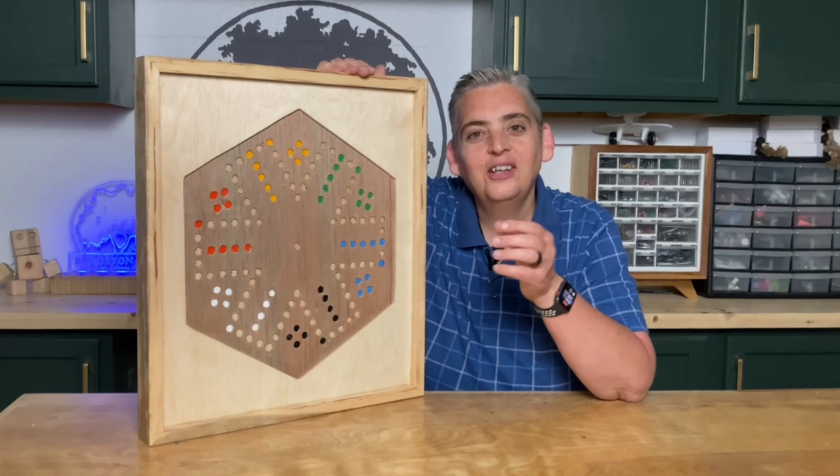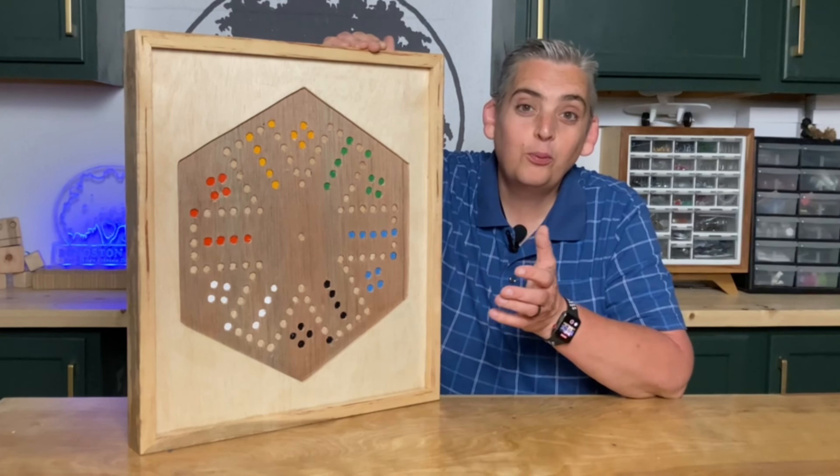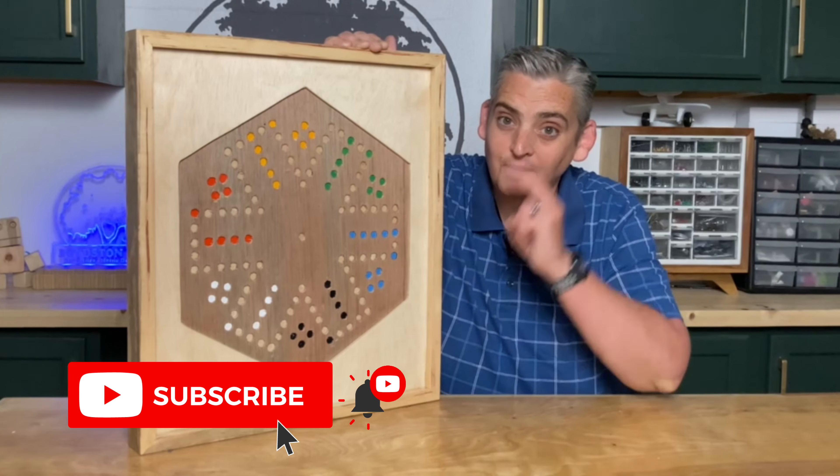I'll make sure to leave a link to the dice and the marbles that I bought in the description below. We work on a new project every week so make sure to subscribe and hit the notification bell. Thank you very much for watching — be safe and have a great day!